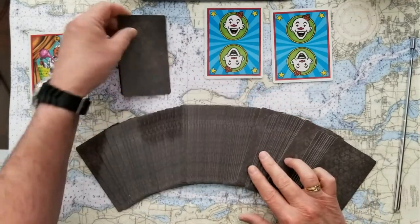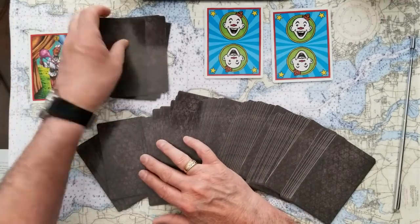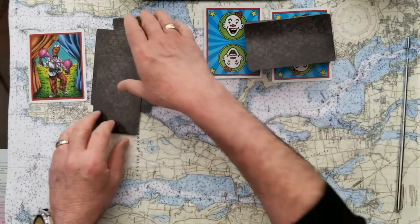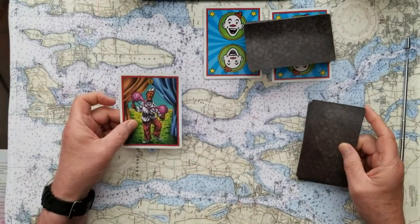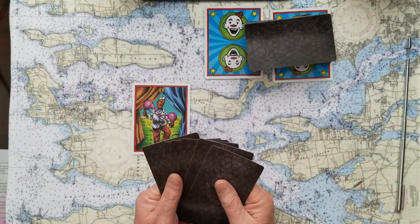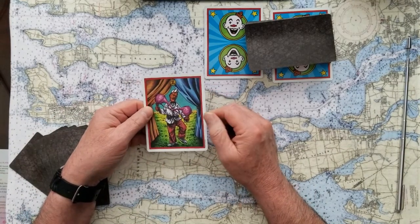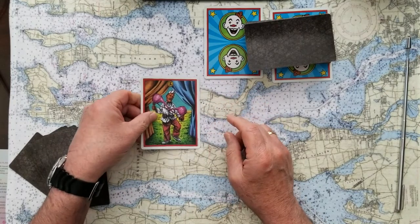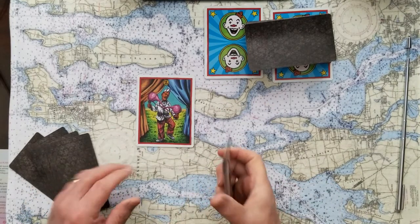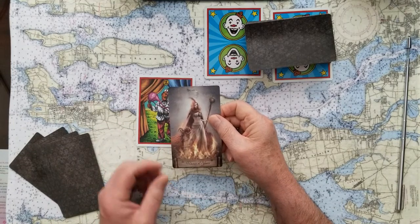This is one, two, three, four, five, and six. I hadn't planned on using this as the signifier card, but I'm going to go ahead and do that, and we'll have an extra card here for further explanation if we need it. So with the signifier card being the Two of Pinnacles — keeping things balanced — the challenge to that is going to be the Princess of Wands.